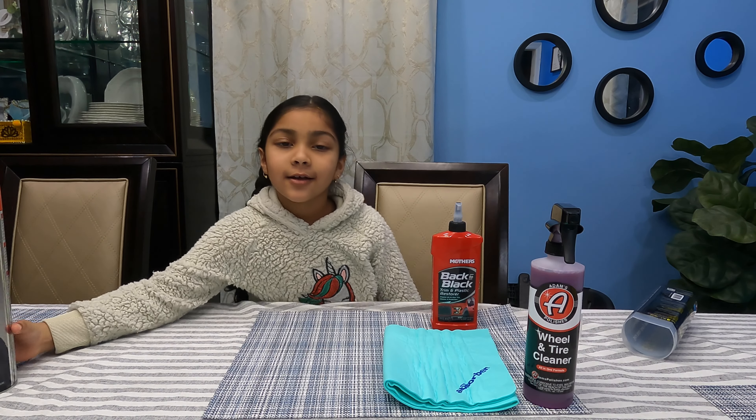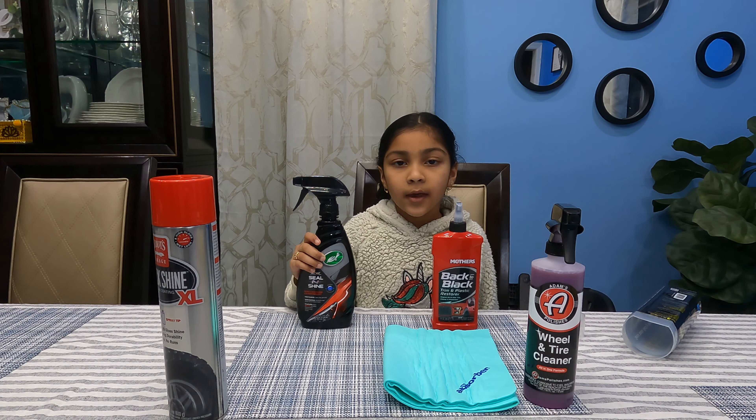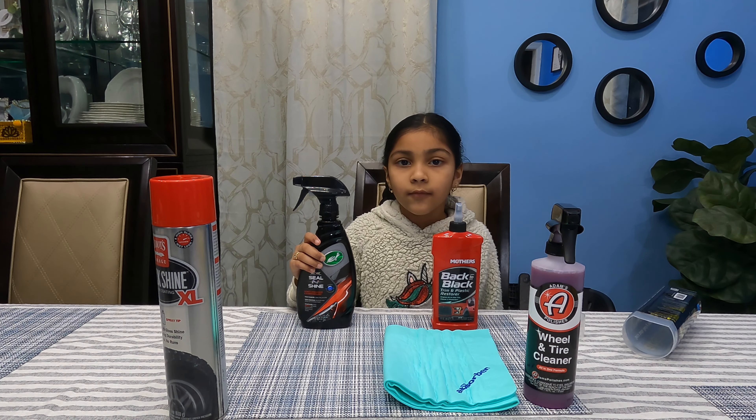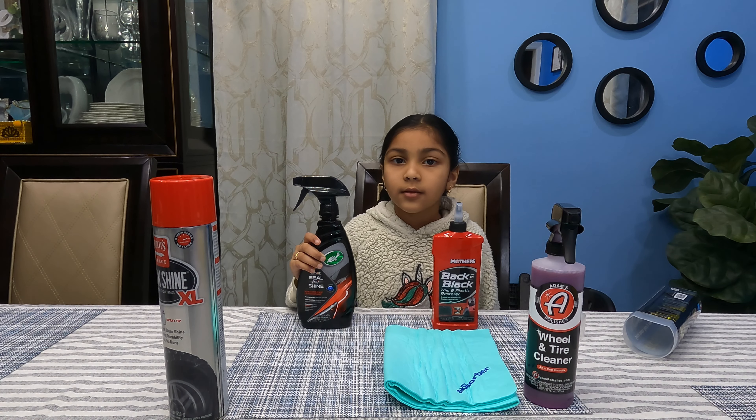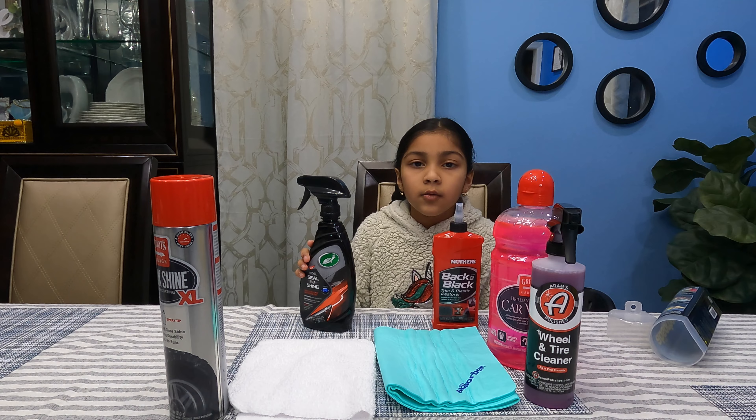This is Griot's tire shine — the best tire shine you could get right now. The last product you need is Turtle Wax sealant shine. This makes the paint really glossy. You could use the microfiber rag to apply all of it. You could get all of these items for under $100.